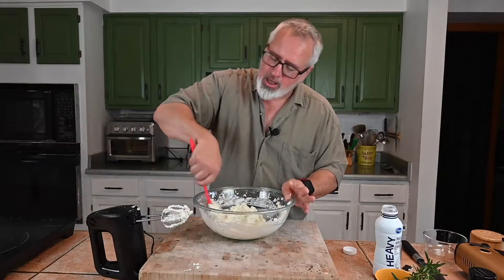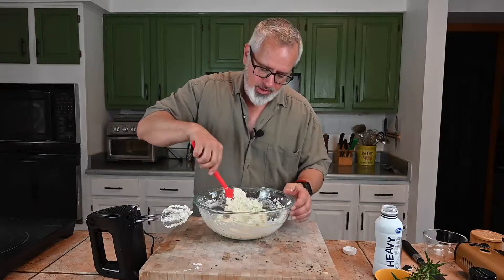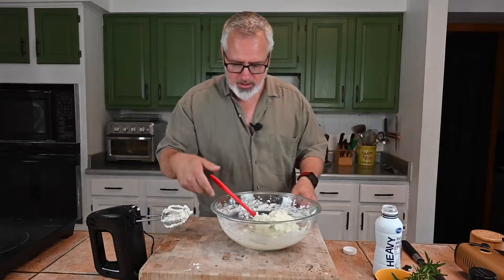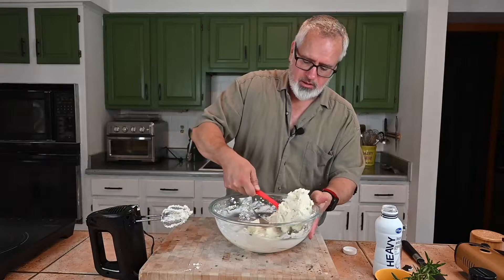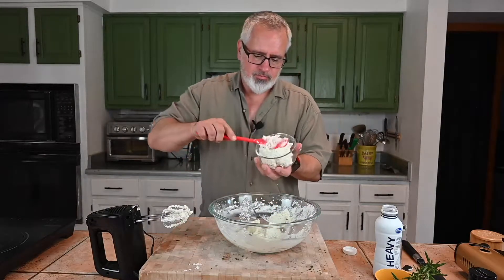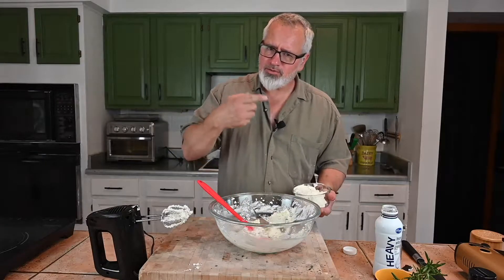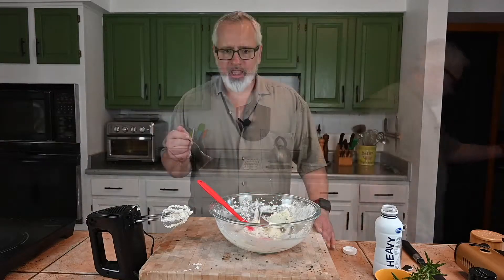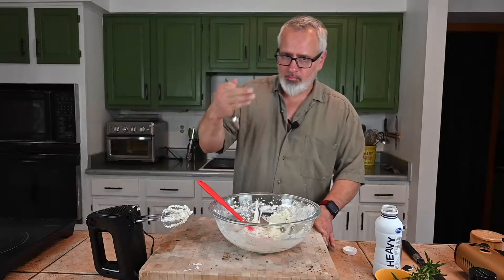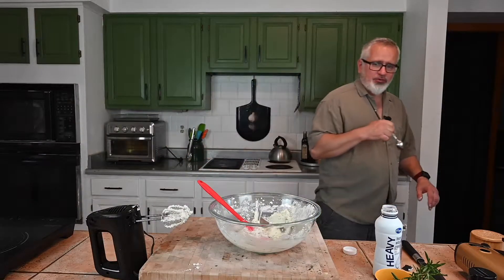I recommend mixing it mechanically to get a perfect consistency. I want this more of a dip than a semi-soft or really soft cheese. Let's give this a taste — perfect. The rosemary is gonna come out a little bit more as it sits, and we're gonna let it sit for a bit.